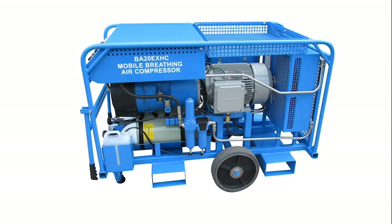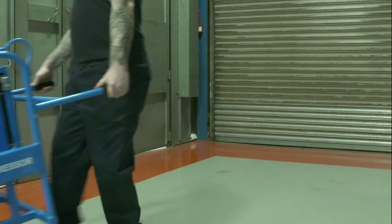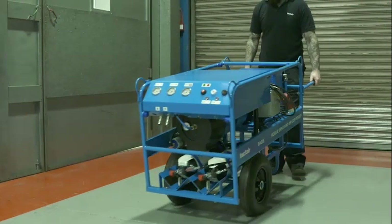versions are available without the failsafe emergency high pressure reserves. The BA20E is powered by a 4kW 380-415V 3-phase electric motor, complete with a direct online starter and a 5m cable and plug.